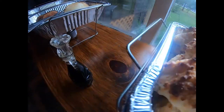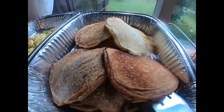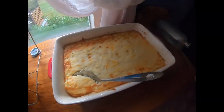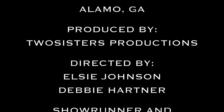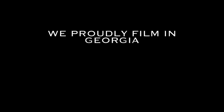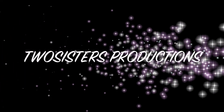Okay. See you next time. Thank you. This show is produced by Two Sisters Productions, McCray, Georgia.